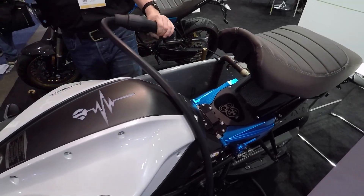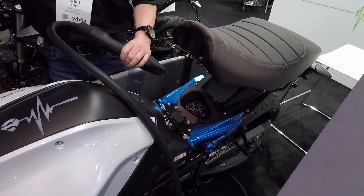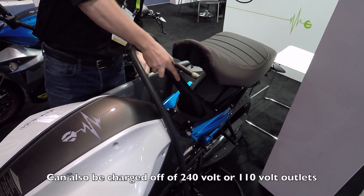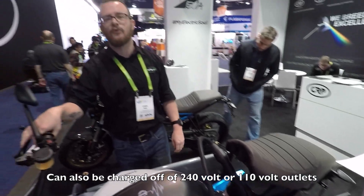You can get home in 25 minutes — grab a cup of coffee, have a donut, and keep going. That's sweet. And you can charge it at home off of 240 or 110 as well. The charge time off of 240 is about two and a half hours, and that's basically at your house.